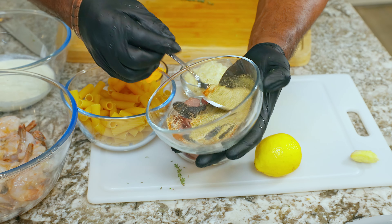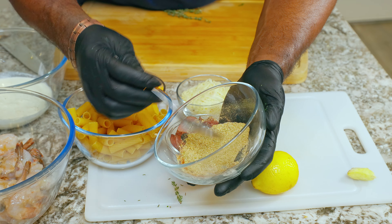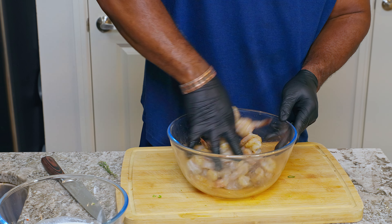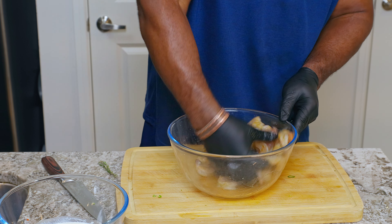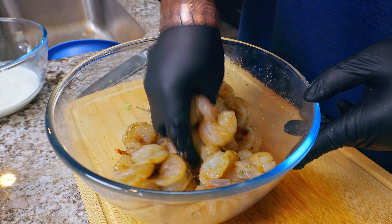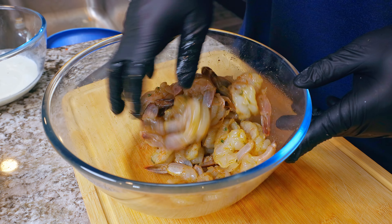I have never measured my seasoning. I'm going to blend all those dry ingredients together, then pinch it little by little until I get that right flavor I'm looking for. You don't want to over-salt your shrimp. Rub all that seasoning in — get all those nice flavorful herbs and spices in there. Mix it all together, then I'm going to put this in the fridge for about 30 minutes so the seasoning can get in there.